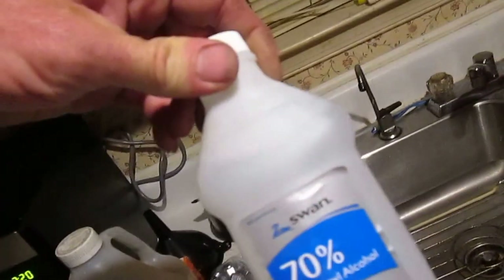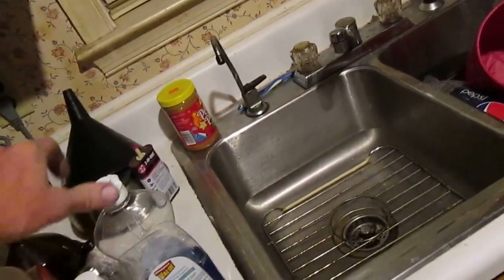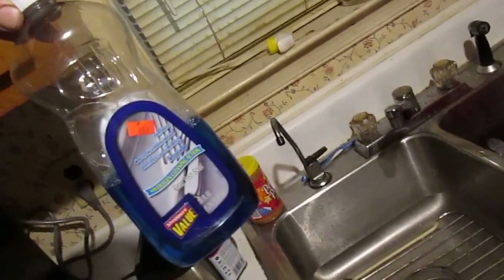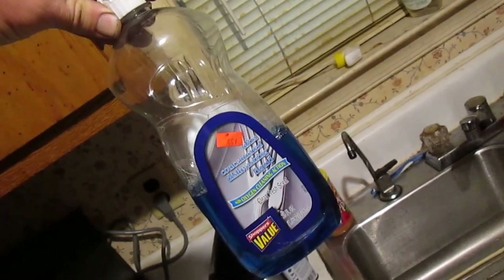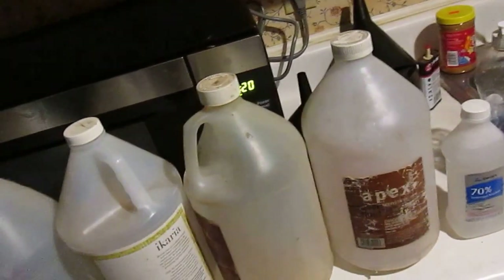This is a short video on how to make your own windshield washer fluid. First, get yourself one of these 70% isopropyl alcohol bottles — they should be about a dollar. Get yourself some cheap dishwashing detergent; this here is 25 ounces for about a dollar. Get yourself four gallon containers — you can use whichever ones you want.